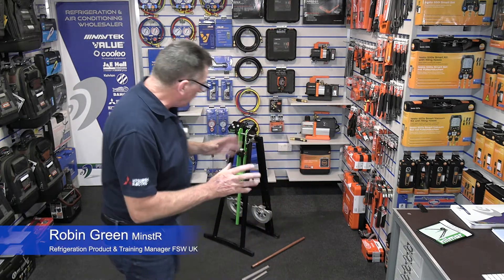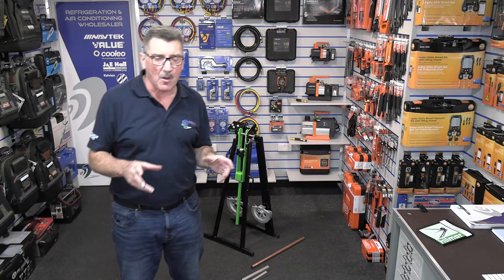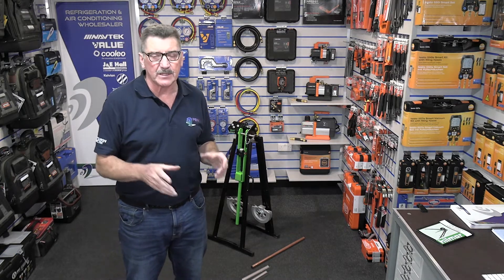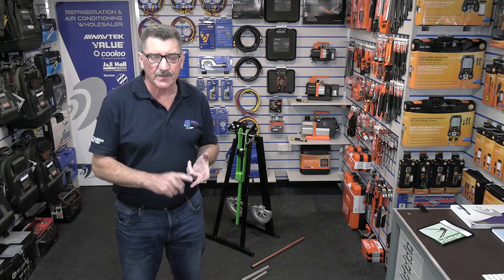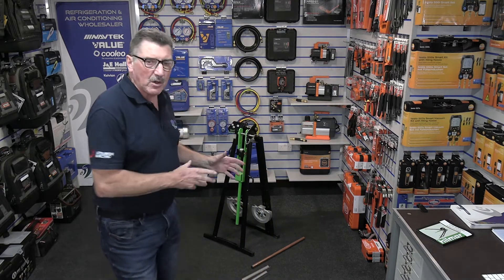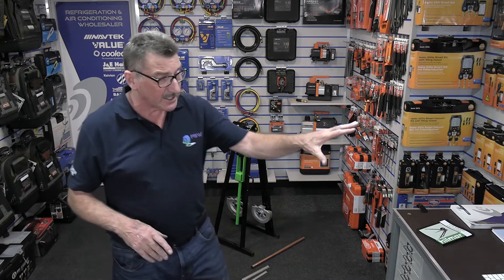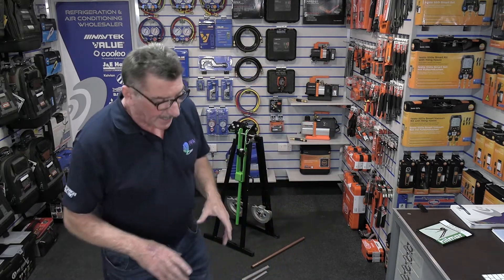Hi there, Rob Green here from FSW UK, welcome to the studio. In this video I've got the new CM35 Hillmore A-frame bender from WC Tech. This A-frame bender will do seven-eighth and inch-and-eighth half-hard solid drawn copper pipe. We sell it now because it's the only alternative we can offer to the gear benders or imperial gear benders that were around for many years, which have now been discontinued because of quality issues. FSW now stocks the A-frame benders in all branches and it's available on our website.